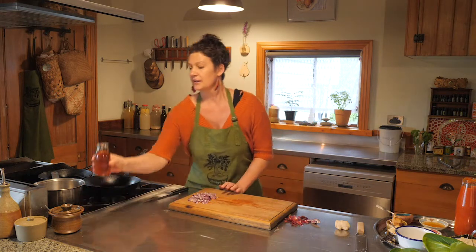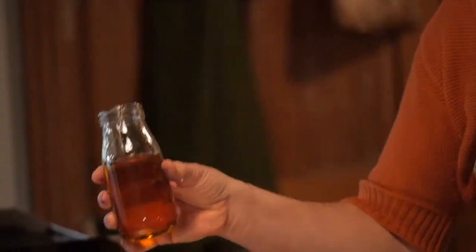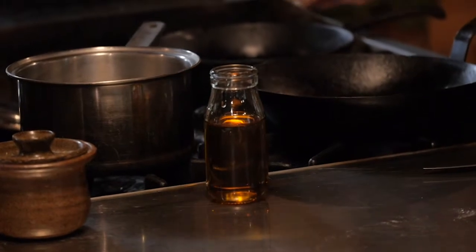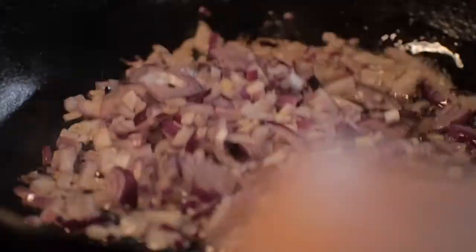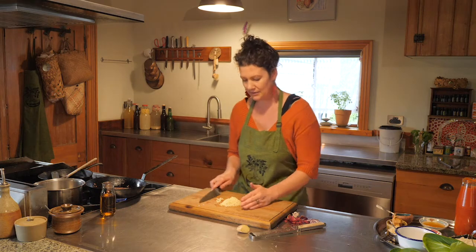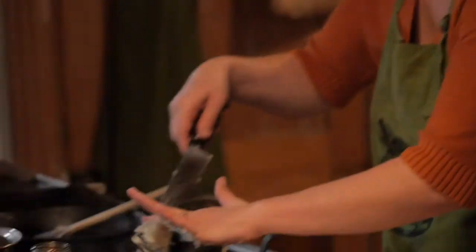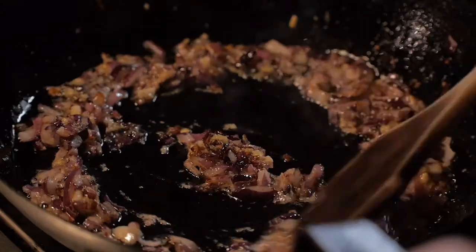We're going to start off with cooking the onion. Put a couple of tablespoons of rice bran oil — this has toasted sesame oil already mixed into it. Pop it on a medium high heat, add about a couple of tablespoons of ginger and the garlic, and pop that into the pan. Now we're going to deglaze the pan with a little bit of mirin, which is Japanese cooking wine. That's just going to get any little bits that have stuck on the pan off and give it a really lovely flavour.